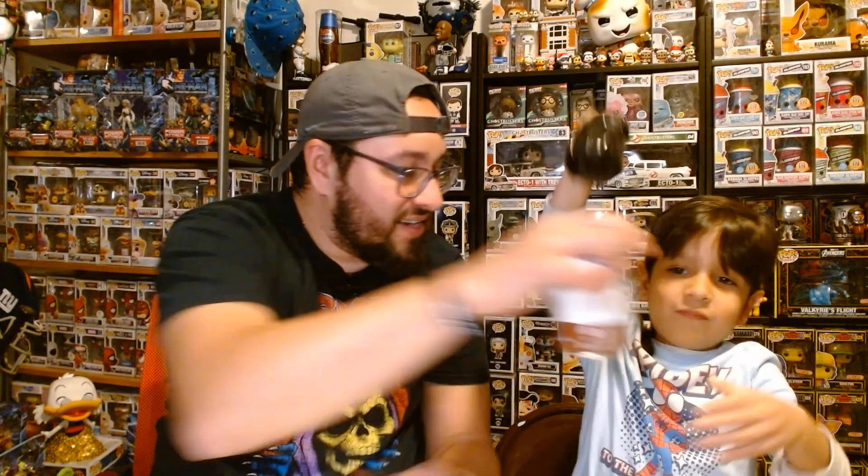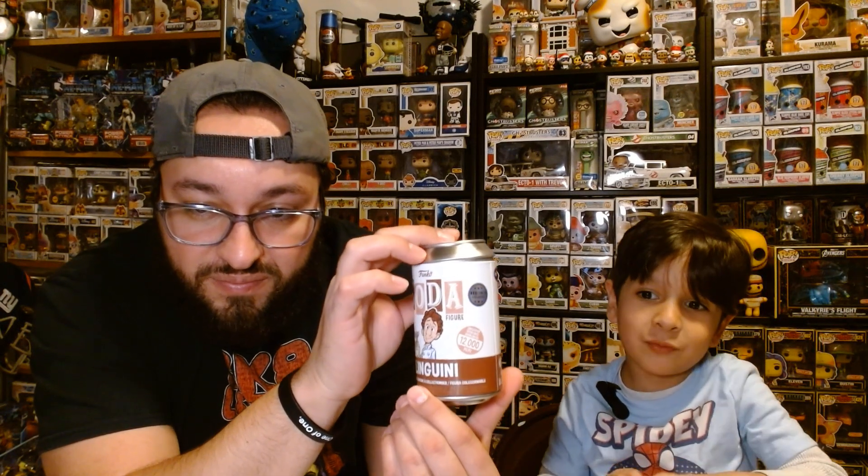All right, let's do this. Can I do it? Yes, you can go ahead. Okay, put it on the floor. We're gonna put the guard over here. Boom! As usual. Let's see — can you open it? Let's see! You got it open! All right, so it's a 12,000-piece — it's a 12,000 piece Remy, and it's a Box Lunch exclusive.